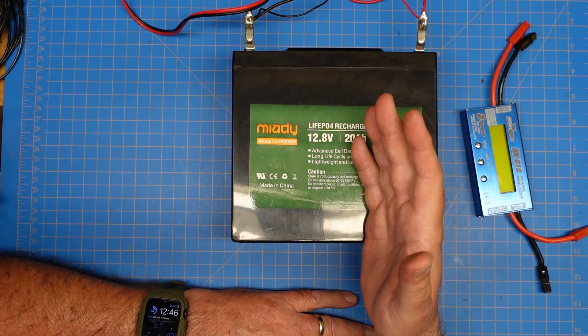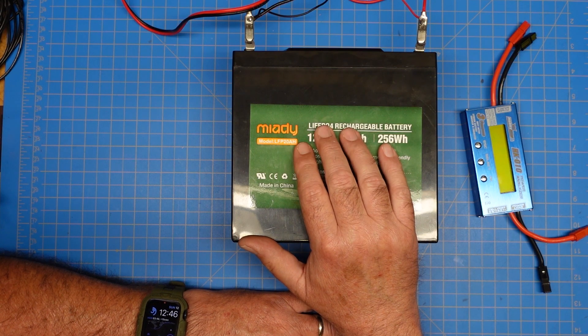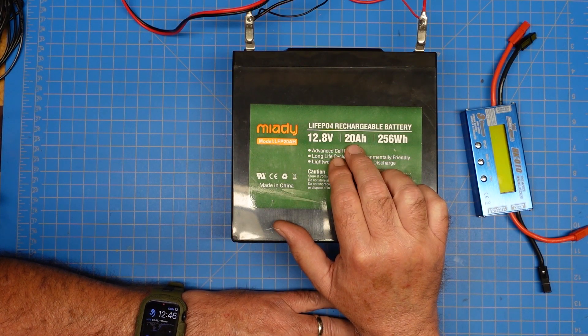An 8-hour activation on something like a 20 amp hour battery is very possible — it all depends on how much you use the battery as you go. If you slip out to a POTA activation with this, I'd expect 6 to 8 hours easily.